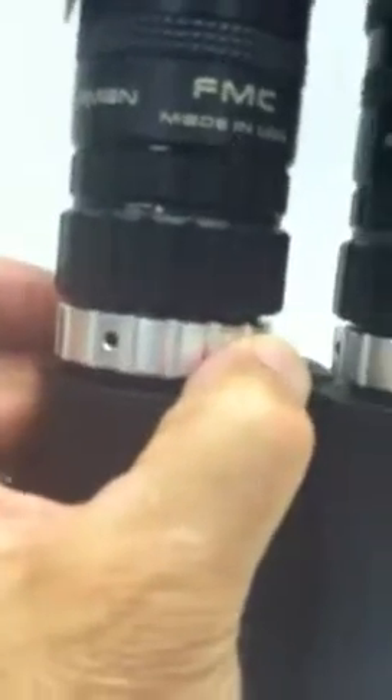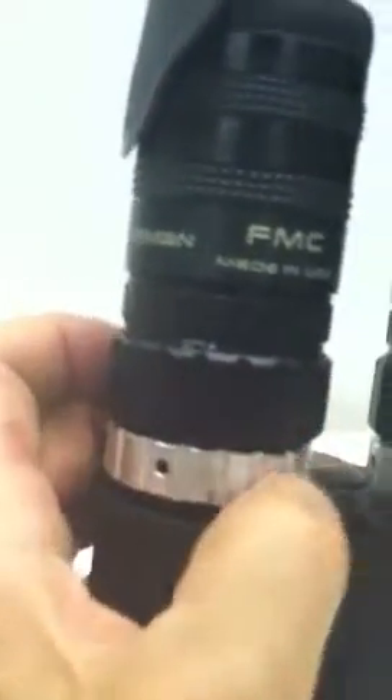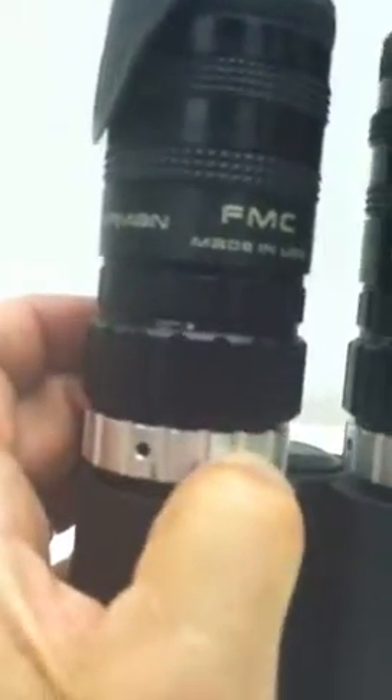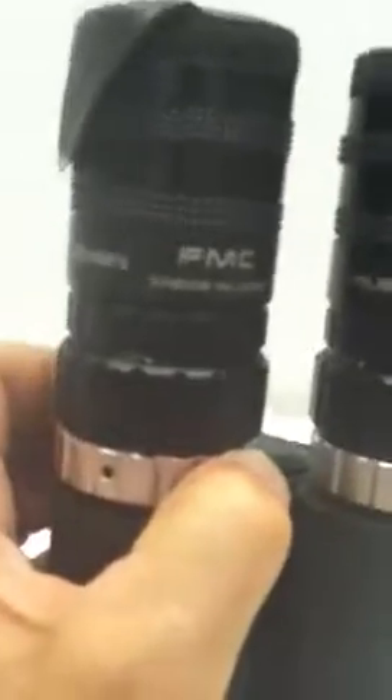This is the collimation colitron ring — we're just going to leave that alone, that's nice and tight. If you find that this is spinning against this, then this ring is too loose. You're going to have to snug it up and then recollimate. We have a video on using the colitron reticle for collimation.